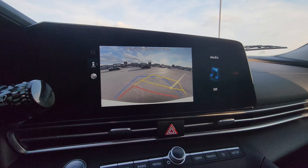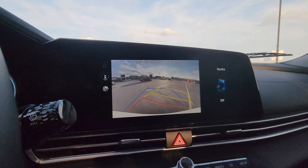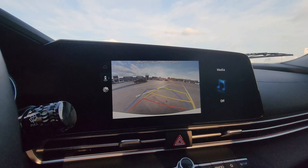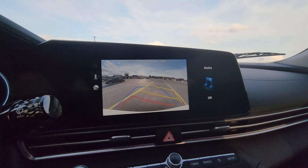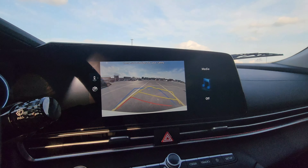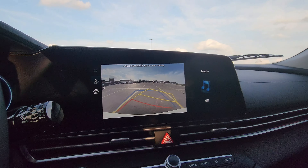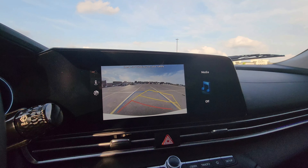You can see that the yellow line is indicating that our car is going into the box. As soon as our car is straight, we will stop and recover the wheel. Now we can see that the blue line is straight with the parking lines.